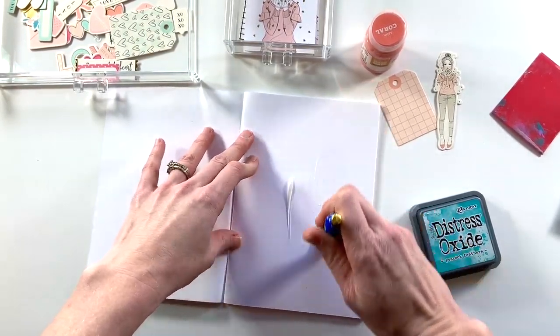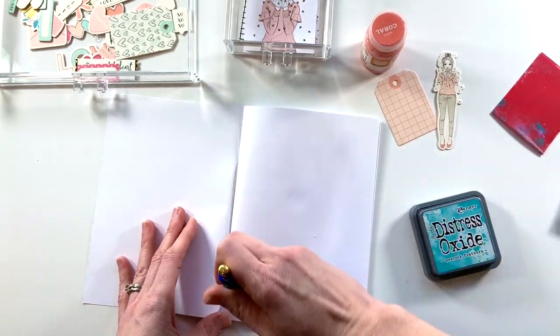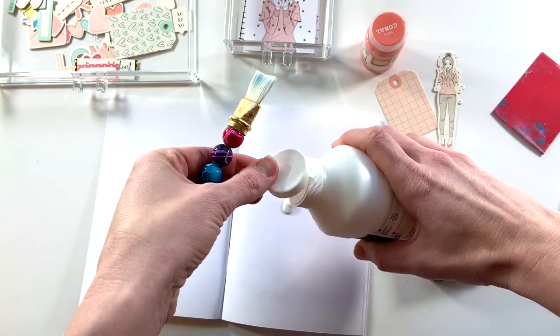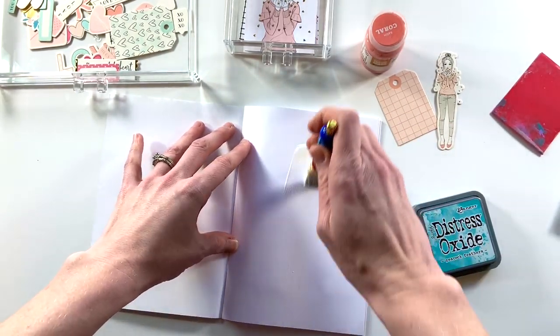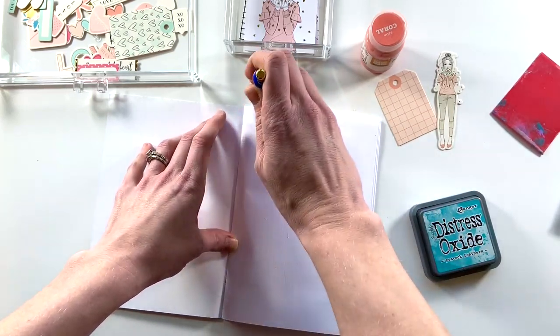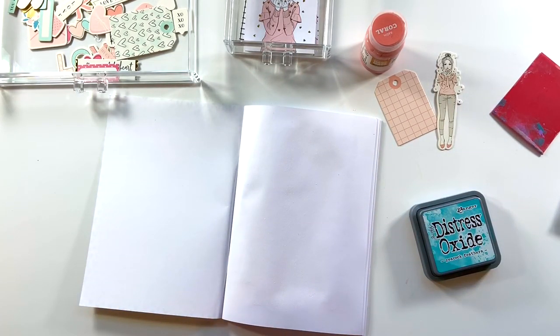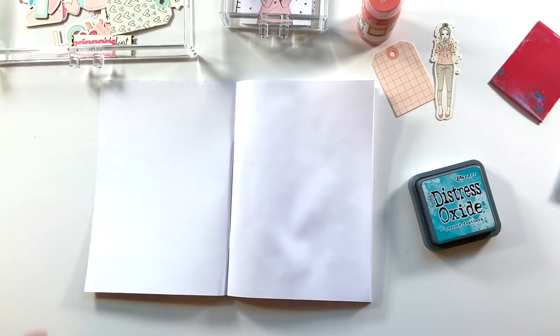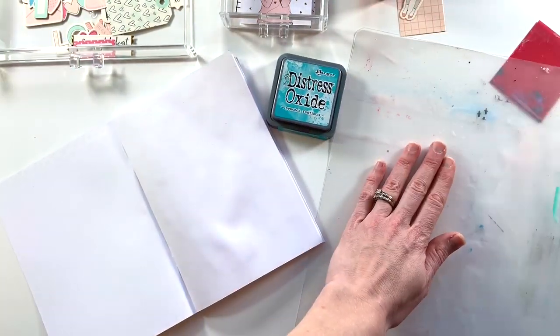I've been loving using mixed media on my memory keeping layouts, so I'm going to continue that feel here. I'm just prepping my page with some gesso knowing that I'm going to use Distress Oxide ink — it will definitely bleed through the paper, so I'm trying to prep the page so that the ink will be able to move freely. Once that is dry I will start working with the ink.